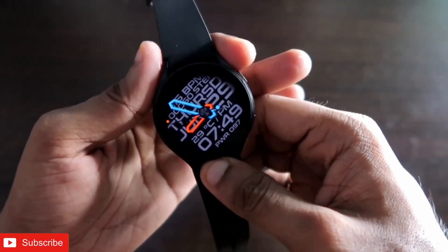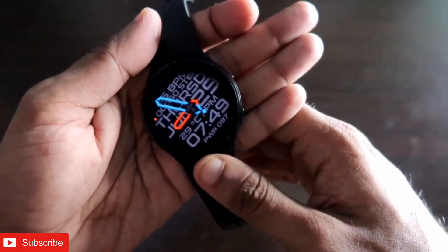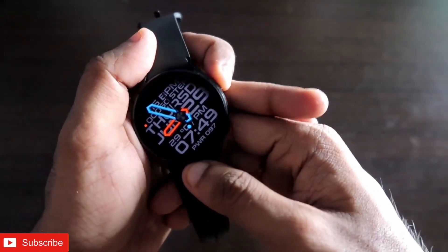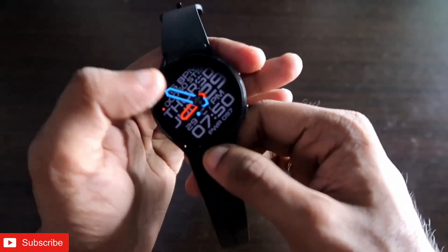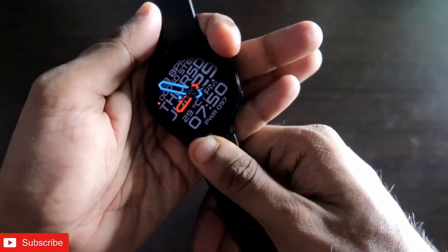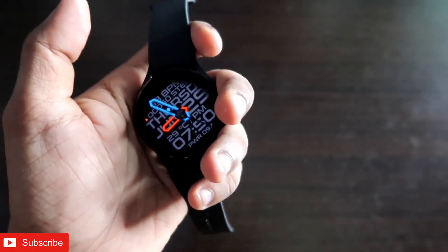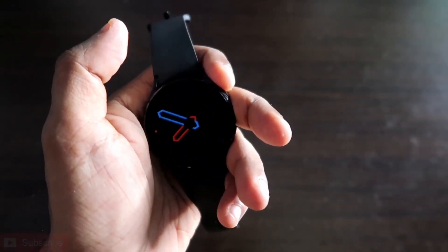In this video I'll be discussing how you can configure the Facer app and install third-party custom watch faces on the Samsung Galaxy Watch 4. The Facer app is available on the Play Store and is one of the best apps you can get for this watch to download and install custom watch faces, which look really good. These watch faces also come with beautiful always-on displays and show a lot of useful information.